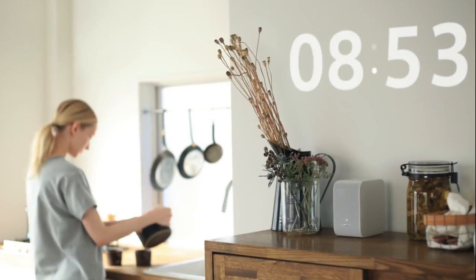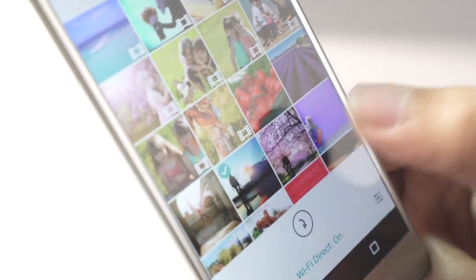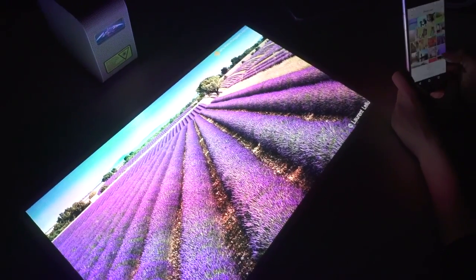It can help you display a window, have a digital clock displayed anywhere in your house, or see what the weather's like outside with the weather settings. The select-from-photos function helps you save photos and videos from your phone to the projector's 2-gigabyte built-in memory.